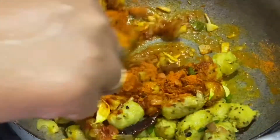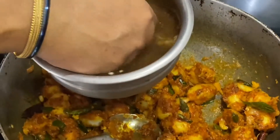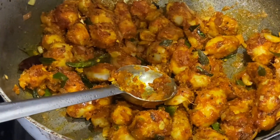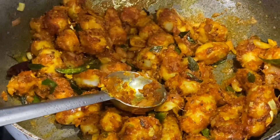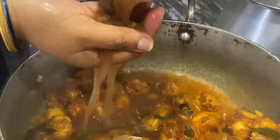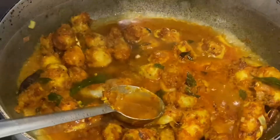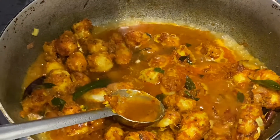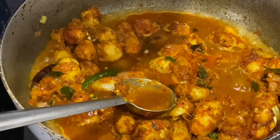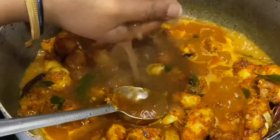Let us mix it up once. Into this goes tamarind juice. Let us mix it up once more.